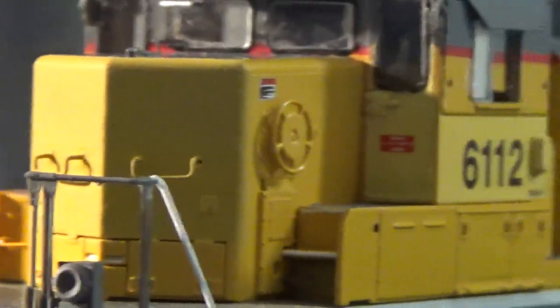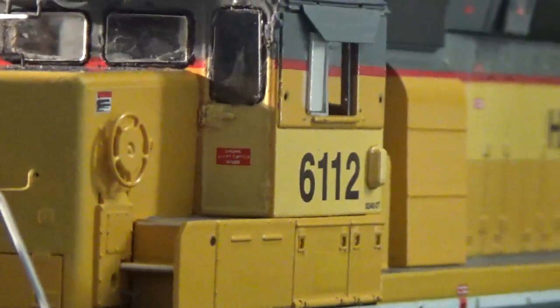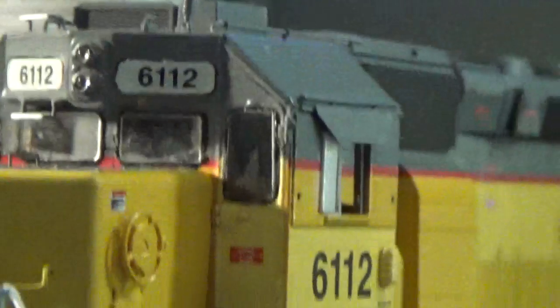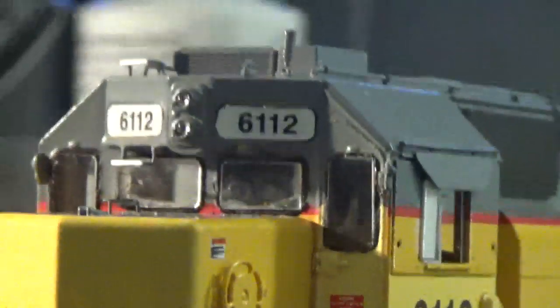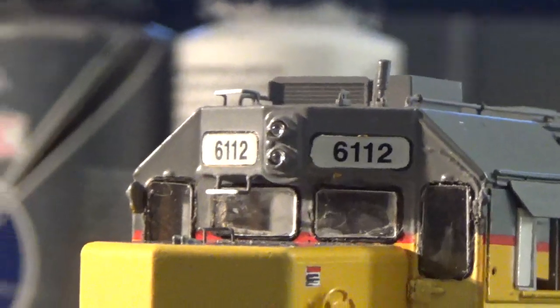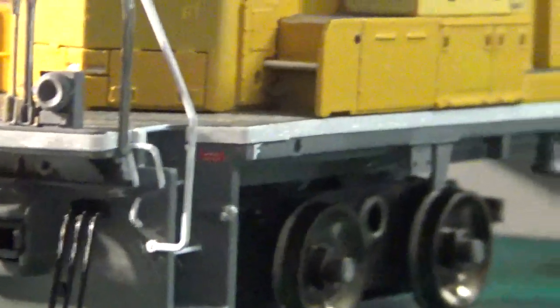On the cab, there is a replacement door where they painted the door the same color as the patching on the sides. You can see I paint matched the patch color, put it on the door, and now the door is finished as well. Again on the top, all the details are painted on, all the grab irons and everything else. Ditch lights are all painted. On the pilot we still need to add that snow plow, but other than that, that's about it.